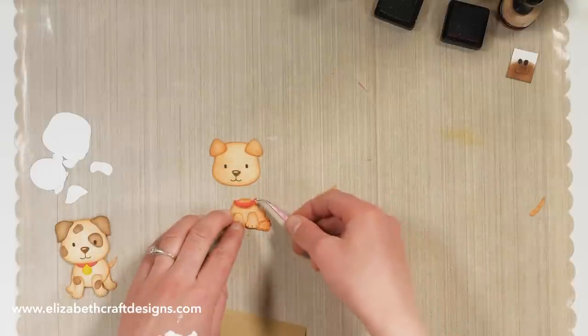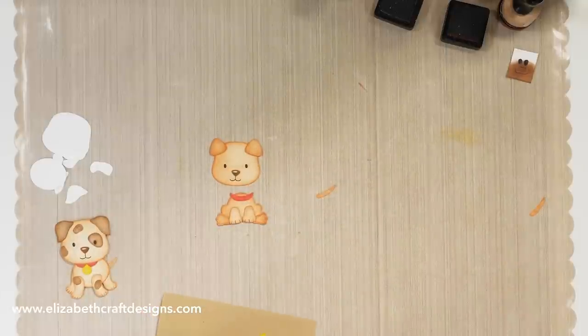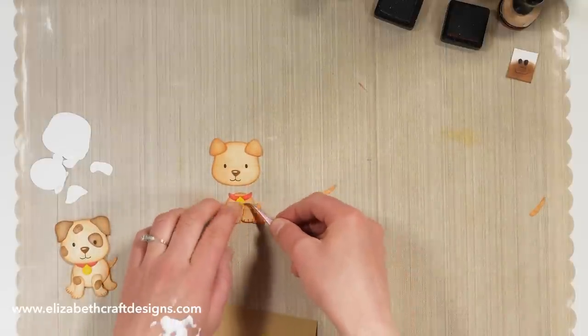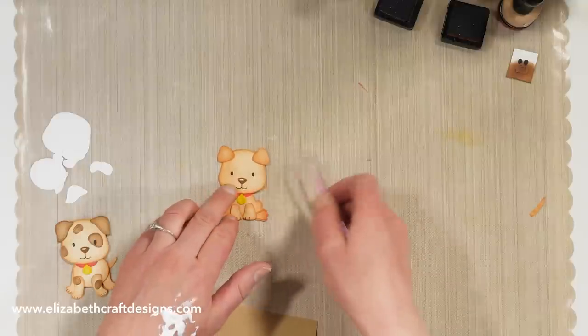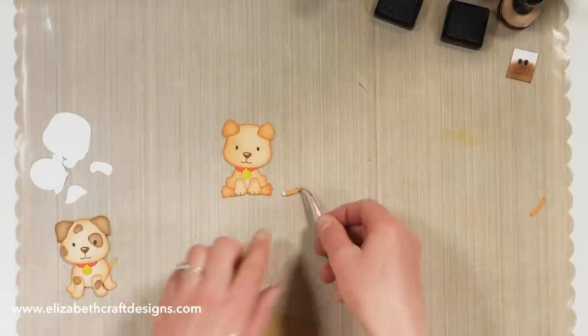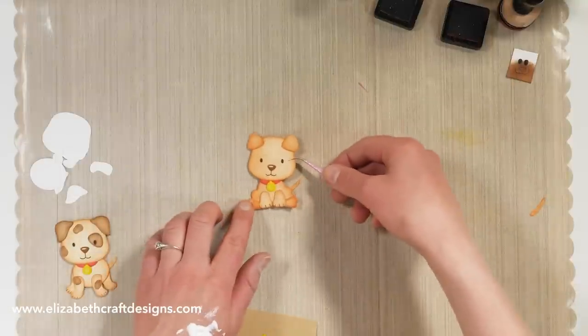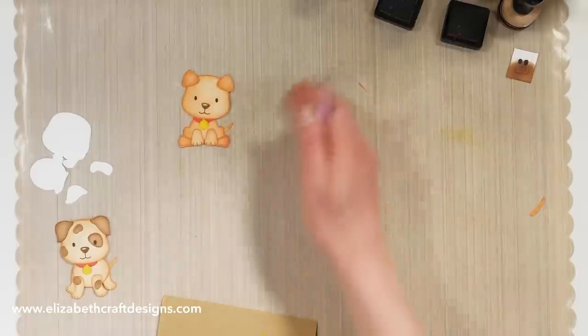Then I add the collar here, just about halfway. And then his head — and let's not forget his tail. There we go, so now we have the sitting dog.